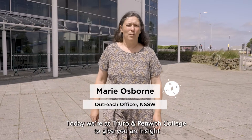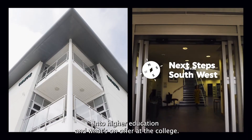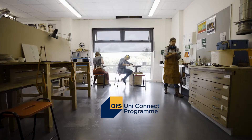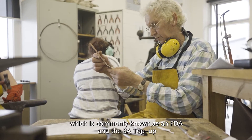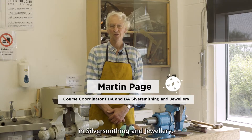Today we're at Truro and Penwith College to give you an insight into higher education and what's on offer at the college. I'm Martin Page and I'm the course coordinator for the foundation degree, commonly known as an FDA, and the BA top-up in silversmithing and jewellery.